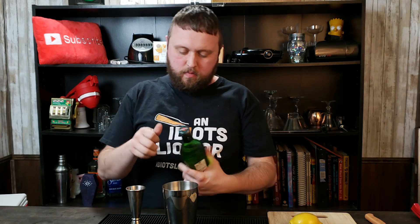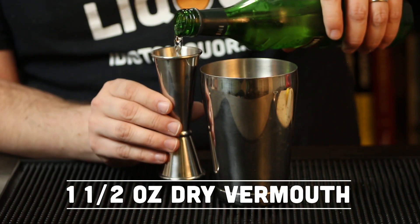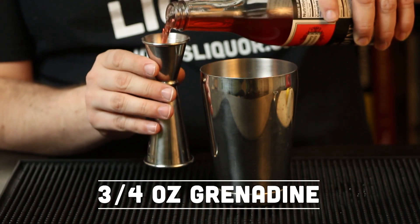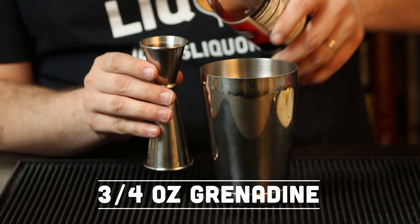We're going to follow that up with some dry vermouth. I'm just using your standard Martini and Rossi. If you want to use a Noilly Prat, go ahead, be my guest — that would be another great way to use that. It's going to be an ounce and a half as well, so we're going to do equal parts of the whiskey and the dry vermouth. After that, it's going to be some grenadine — grenadine or raspberry syrup can be used in its place. That is going to be three quarters of an ounce of grenadine into the mixing tin.